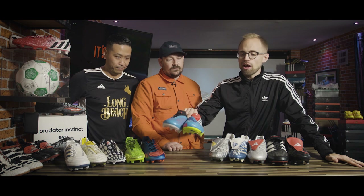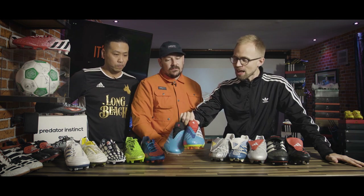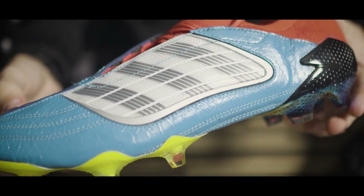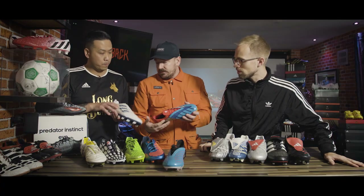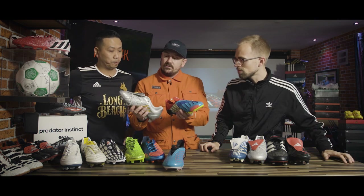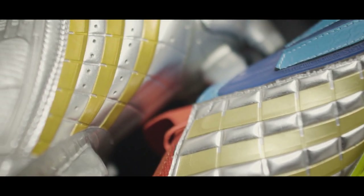There's a little bit of everything in the new archive mutators here. Can you take me through all the different boots, references, and elements we see on these bad boys? Yeah, so we've got the outside of the X, and the instep of the Power Swerve — those two there. Classic element. And we've got a little bit of a nod to the old split plate as well.